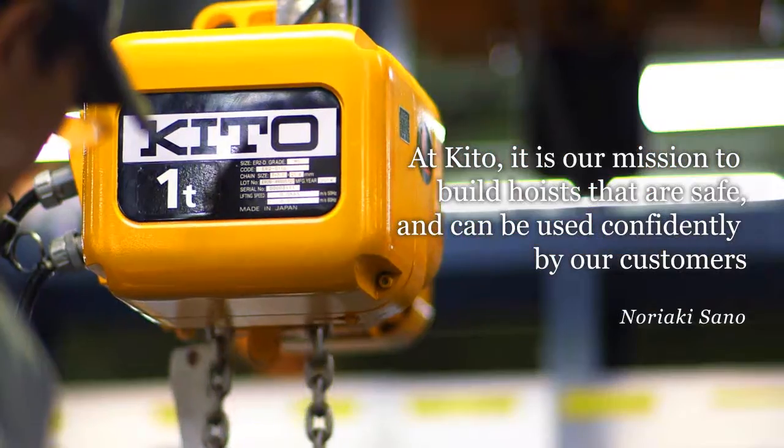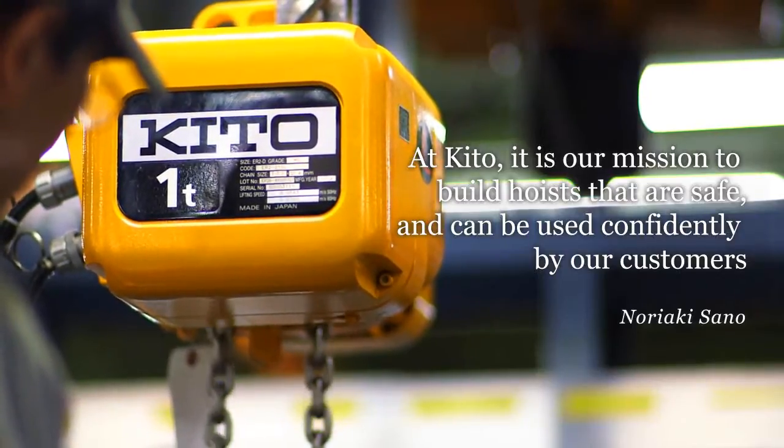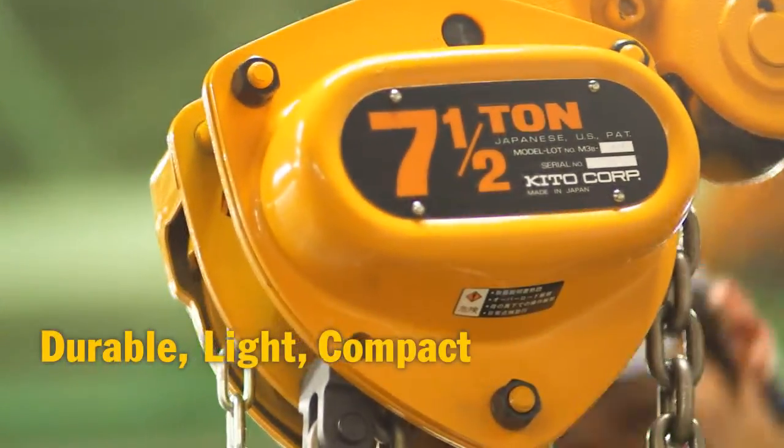At Kito, we make it our mission to build machines that our customers can rely on and use safely. Our manual products are often used in harsh environments, so they have to not only be extremely tough, but also lightweight and compact.